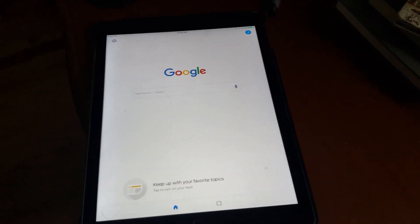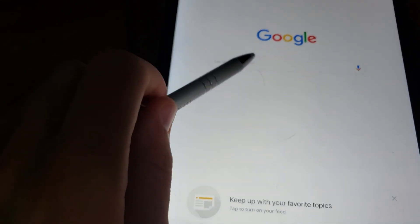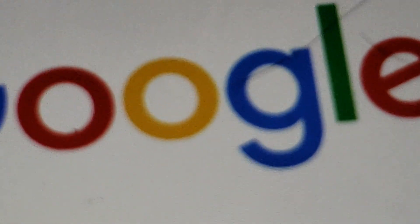Hey guys, so today we're gonna be checking out the new Google Pixel 3. So first we got a one, two, three — so this is gonna be the one we're gonna be looking at. Just gonna zoom in.